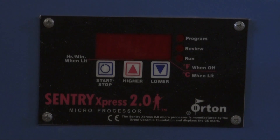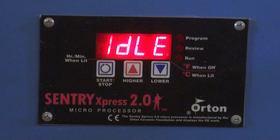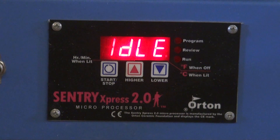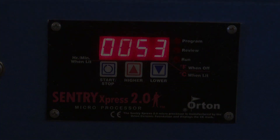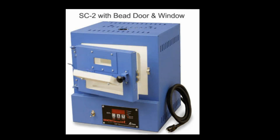A closer look at the three-button controller on the SC2: when turned on, it first shows all eights, then shows idle or complete depending on whether the schedule has been reset. There's a start/stop button which cycles through ramp times, hold times, and temperatures, which you increase or decrease with the triangular buttons. It's also available with a window and a bead door. It's a fine small kiln for doing small jewelry pieces.